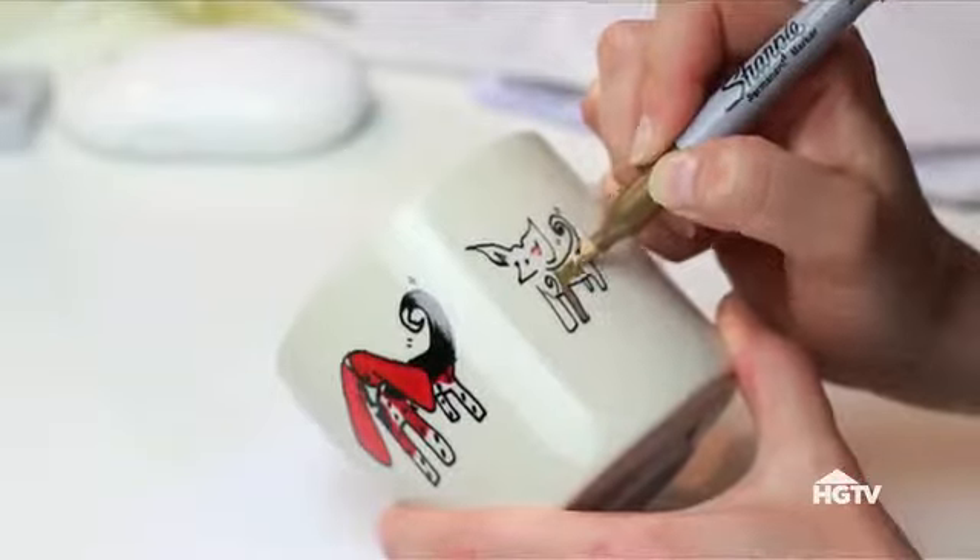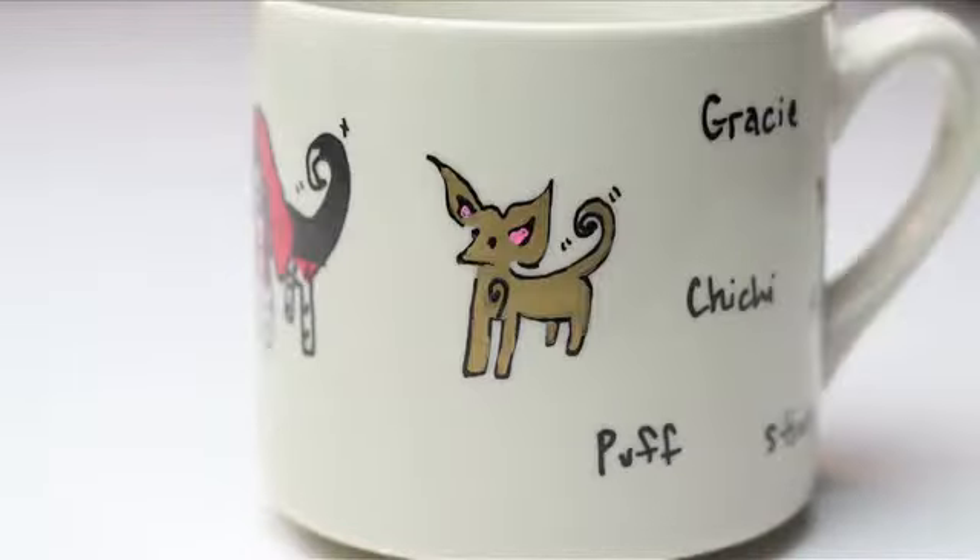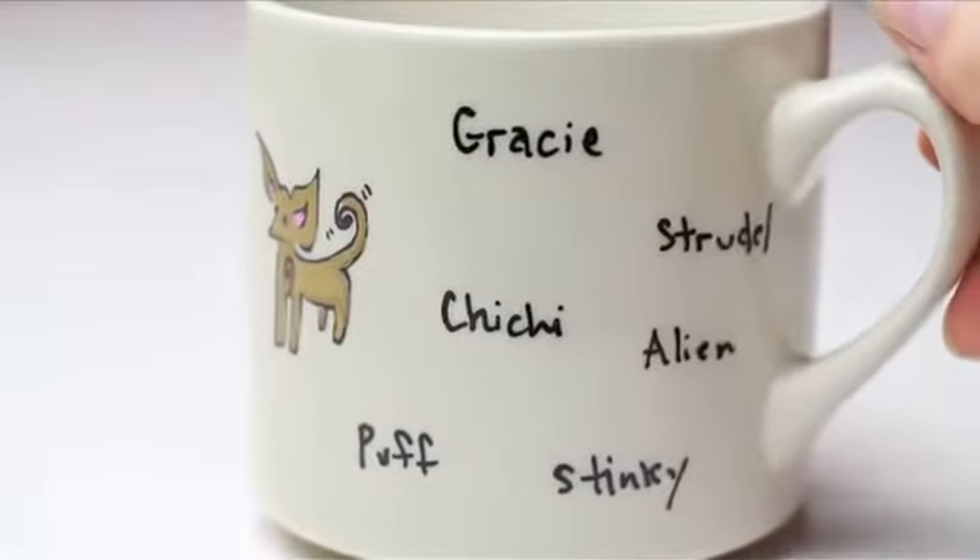Like this one for the dad of my dogs — oh yeah, I went there. It has our rescue mutts on there with all of the weird little nicknames we use for them. Mad love goes out to my doggy baby daddy.